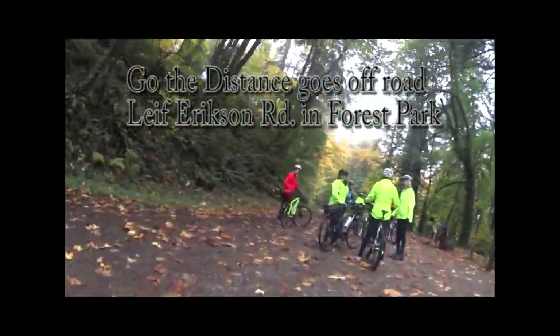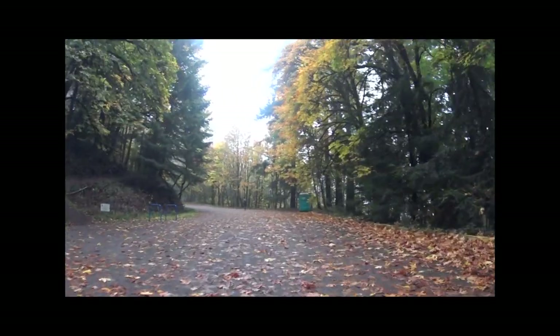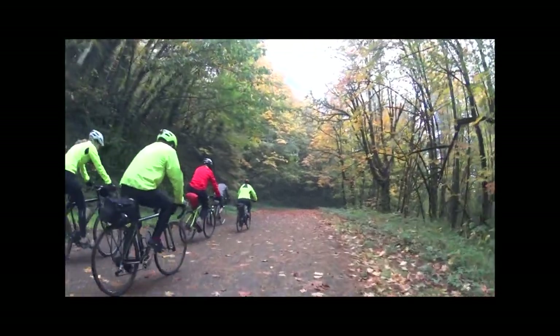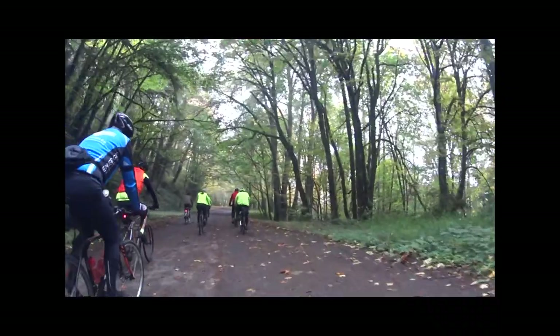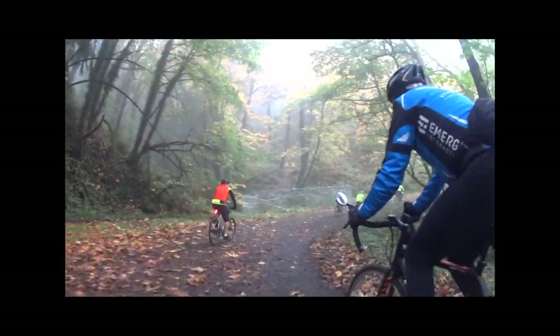Go the Distance goes off-road on Leif Erikson. Leif Erikson Road is great for riders wanting an easy route to try gravel riding, or for anyone wanting to enjoy the beauty of Forest Park. It's a pretty easy route, but it's not flat.